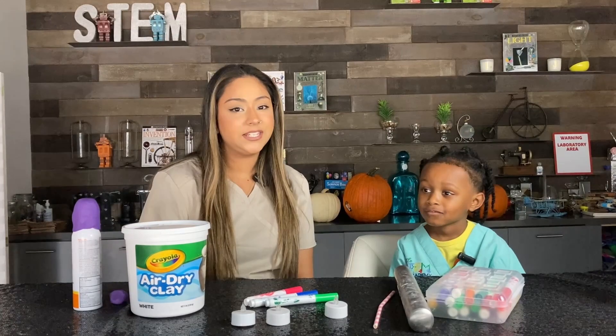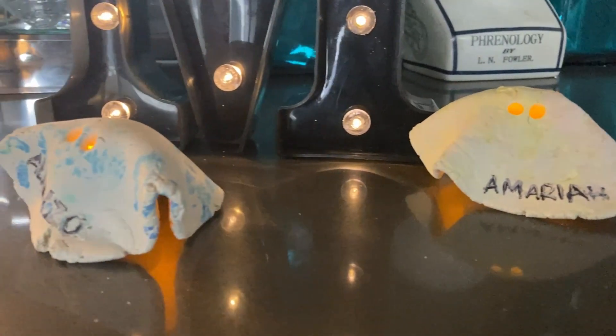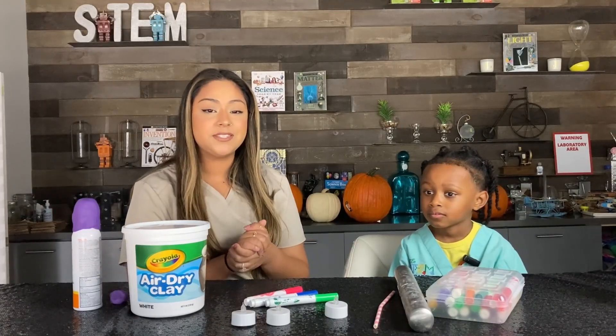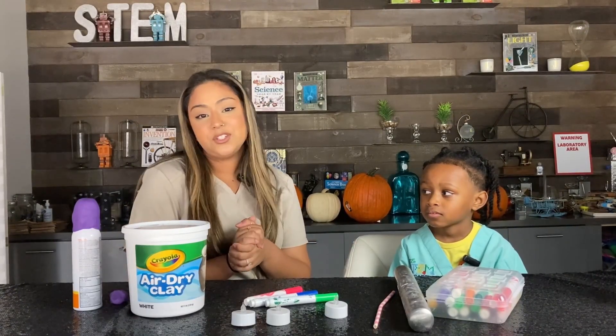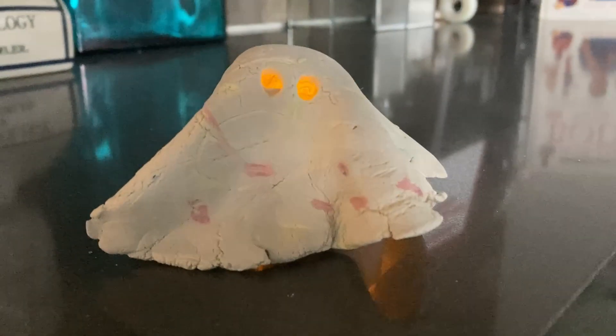In this experiment, we're making light-up ghosts. These are great for decorations. You can put them on your mantle, use them as a lantern and place them outside your home. They're just cute little activities outside of Halloween time that you can do with your kids at home as well.